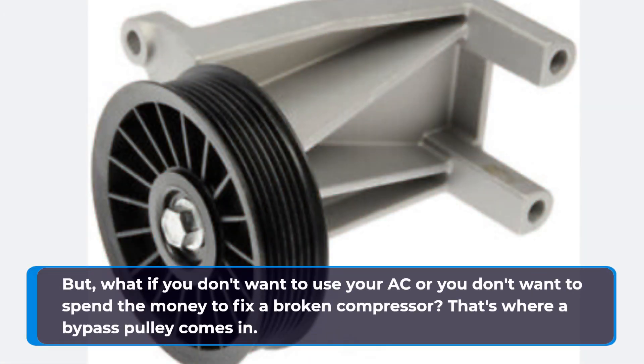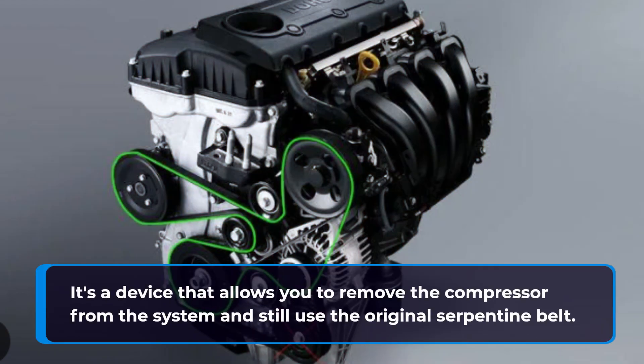But what if you don't want to use your AC, or you don't want to spend the money to fix a broken compressor? That's where a bypass pulley comes in. It's a device that allows you to remove the compressor from the system and still use the original serpentine belt.